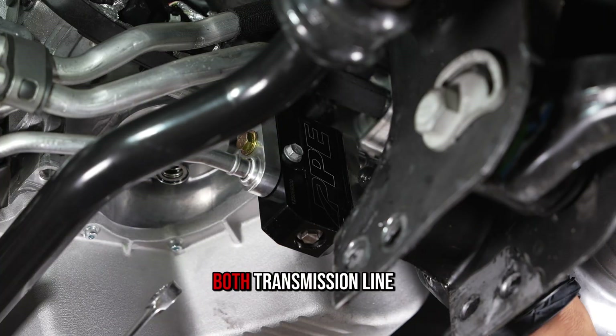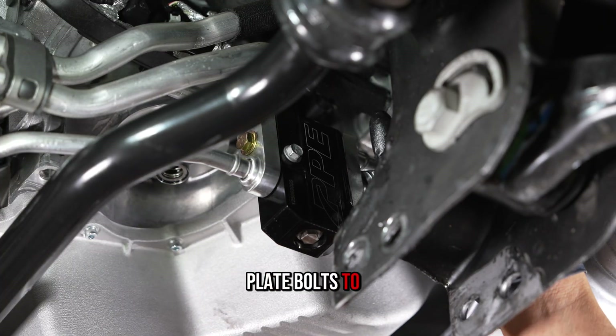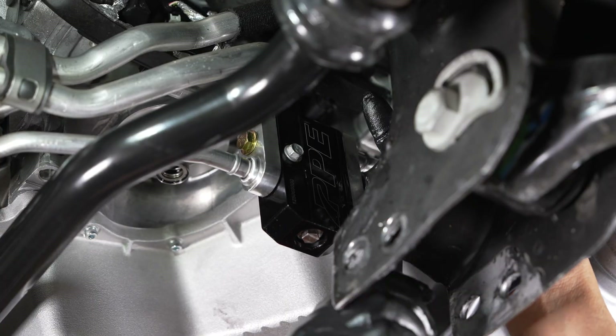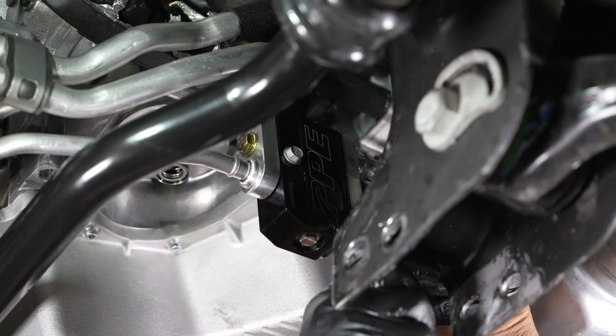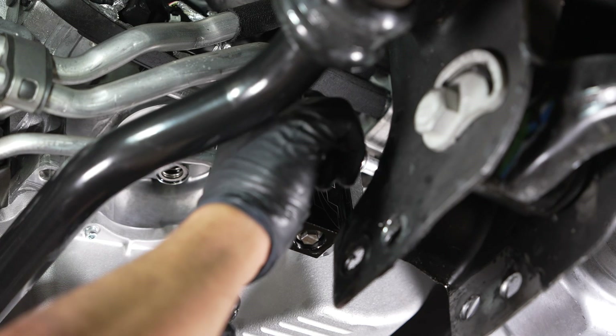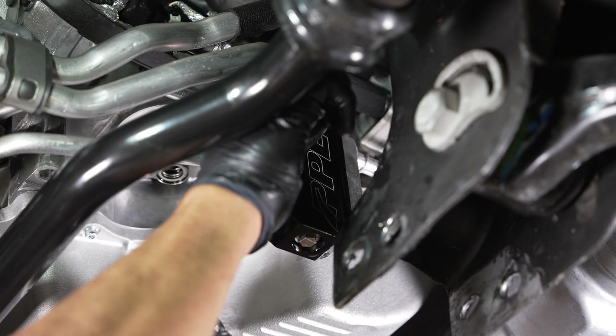Step 8. Tighten both transmission line retaining plate bolts to 13 pound-feet.